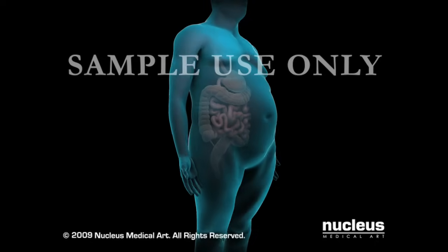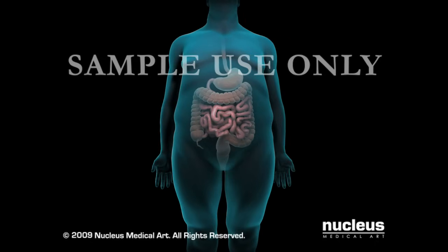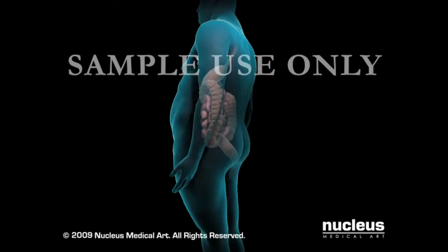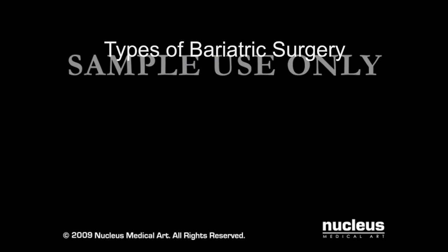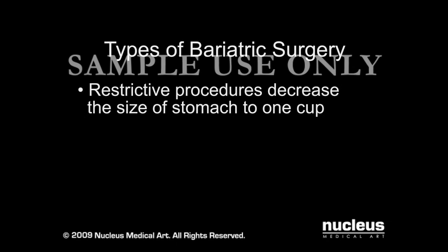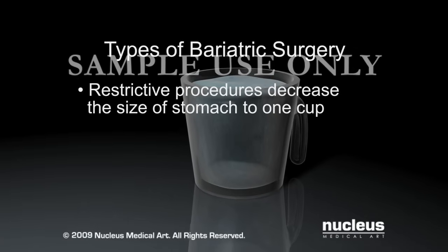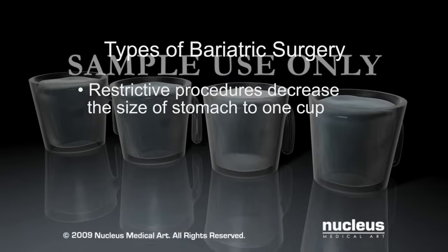Your surgeon will perform bariatric surgery if your weight loss efforts through lifestyle changes and medications have been unsuccessful. There are two types of bariatric surgery. Restrictive procedures decrease the size of the stomach, so a person feels full quickly. After surgery, the stomach holds about one cup of food. A normal stomach holds four to six cups.